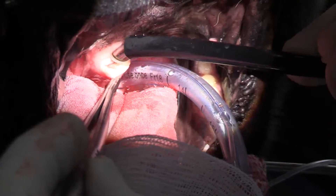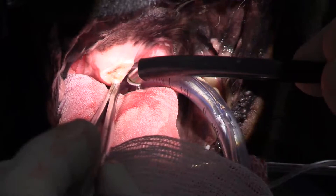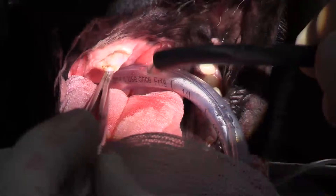This coblation unit creates a plasma field around the end of the probe and vaporizes the tissue. ENT surgeons use them in human medicine for tonsils frequently because it significantly reduces the amount of inflammation that you get. You can see we're cutting that away.